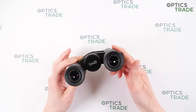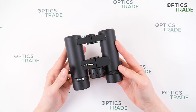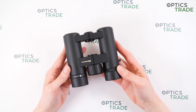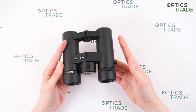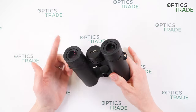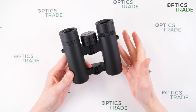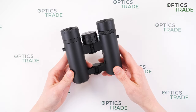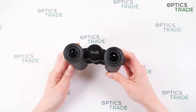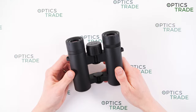Optically, they have multi-coated lenses, meaning some lenses have multiple layers of anti-reflection coatings. They have an average field of view of 105 meters at 1000 meters. The image is bright and sharp at the center, but not so sharp at the edges. There are also some internal reflections, but they are not very noticeable, so it's not a big deal.